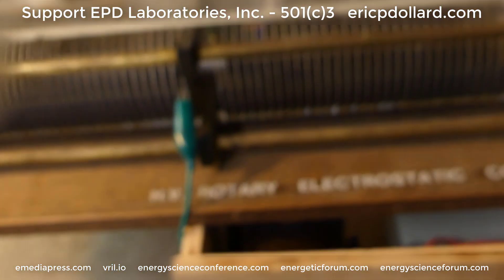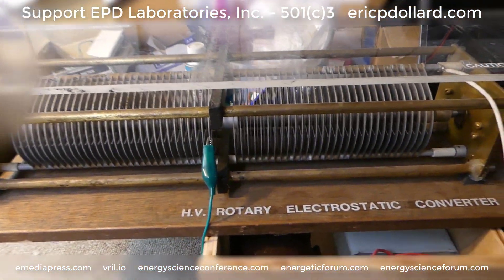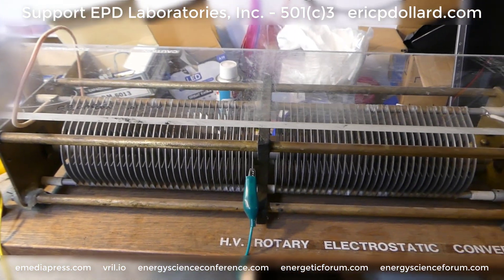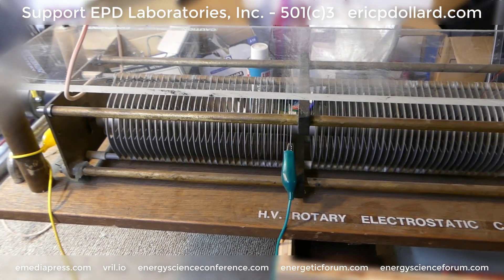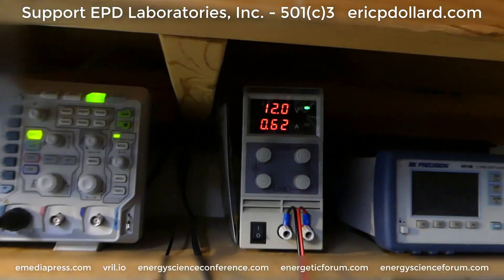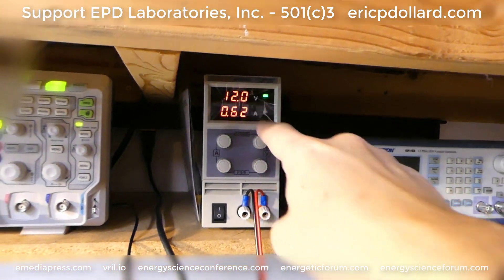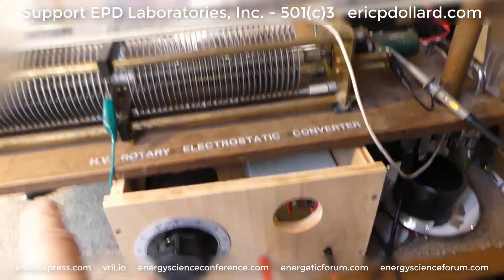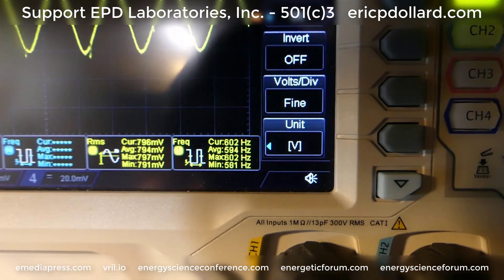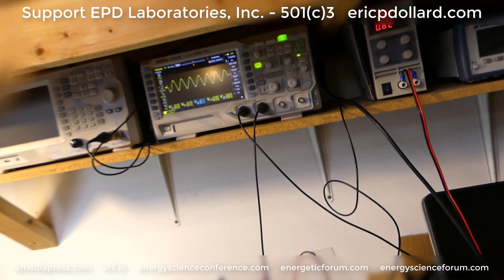Once I turn the electrostatic power supply on and we have the high voltage — that electrostatic potential moving from negative to positive through the plates — it should have a tendency to want to maintain the plates in phase rather than out of phase. Which means we should see a load increase on the constant current, constant voltage supply — so that might go to 0.63, 0.64, 0.65 with the electrostatics on, showing that it is causing a drag. And we should see the average current speed of the DC motor go down. Let's see if that indeed does happen — I already know it does because I tested it, but this is just for the record.